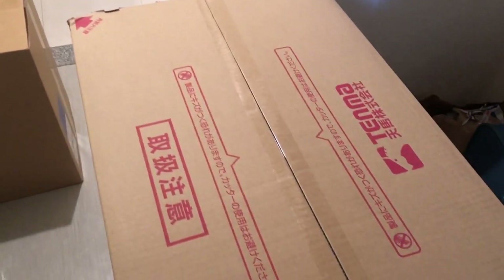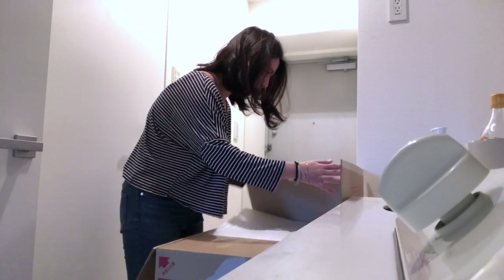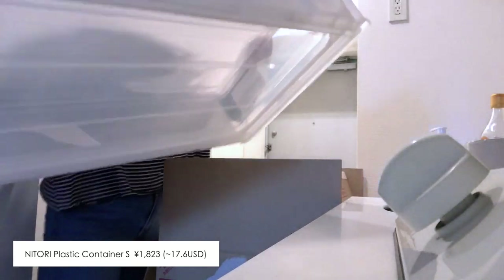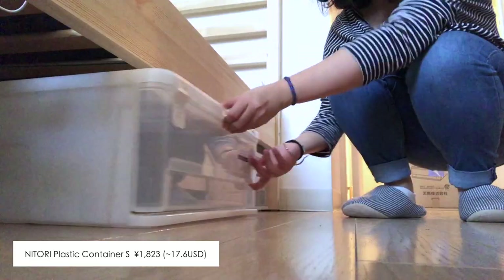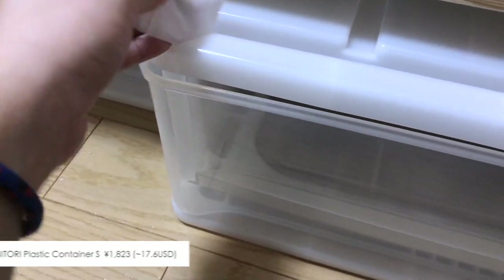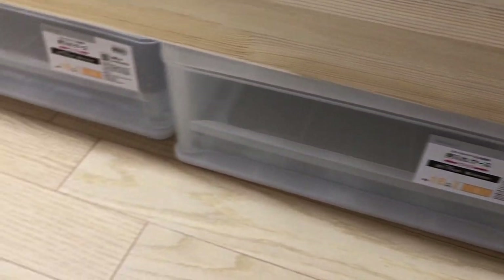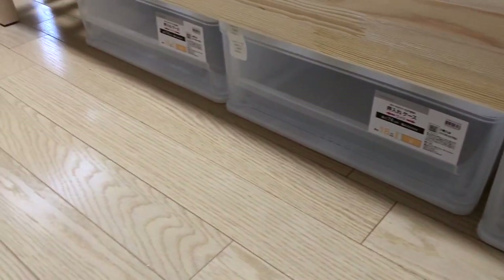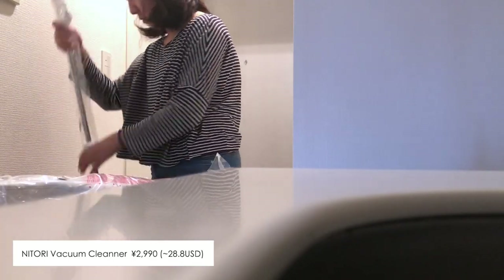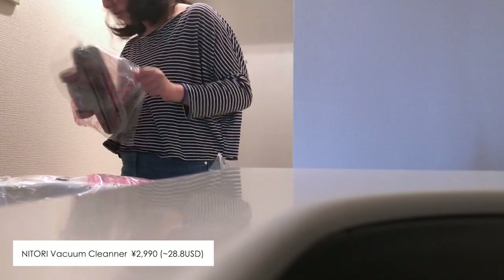I also bought some storage containers from Nitori, which I will use for storing clothes. I really like this kind of container because they are cheap and they fit perfectly under the bed, so it helps save some space in my room. I also received some other stuff from Nitori like a vacuum cleaner, a bath mat, a stem for the mat, and a weighing scale.